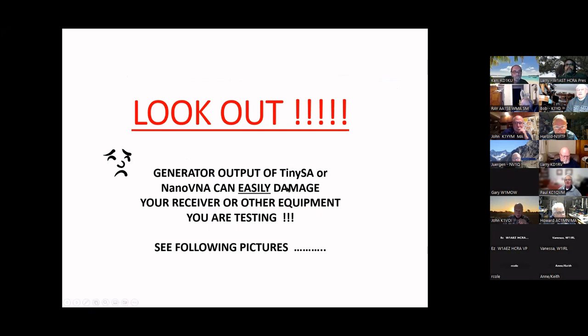This is going to be talking about the NanoVNA and the TinySA, and how to use these for some appropriate things for us as hams. This is not an introductory class at all.